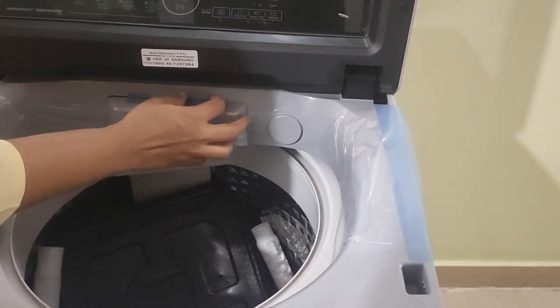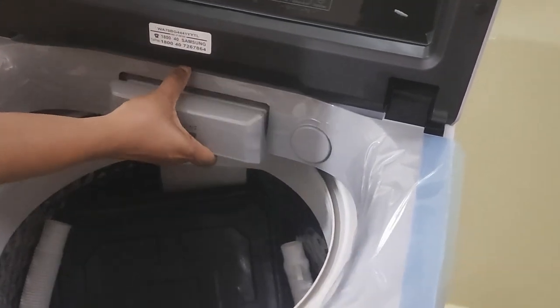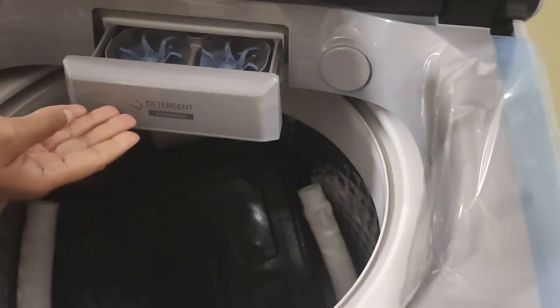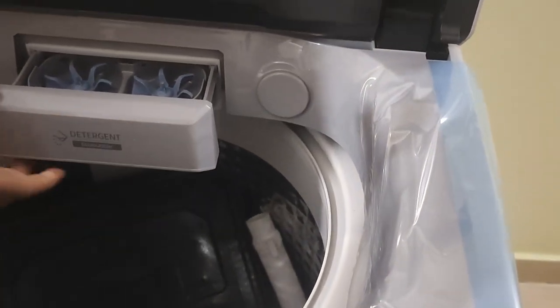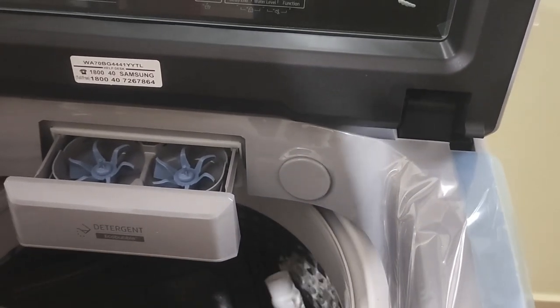This is the detergent panel where we have to put the detergent, and this is the eco bubble as they call it. We put the detergent in it and the detergent is evenly spread out in all the clothes.